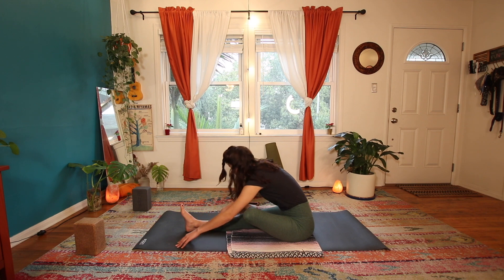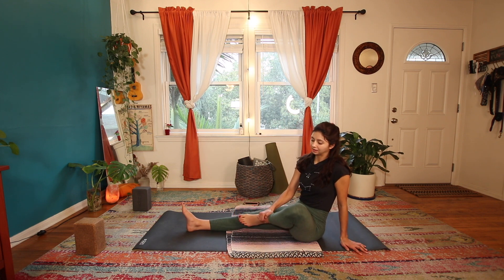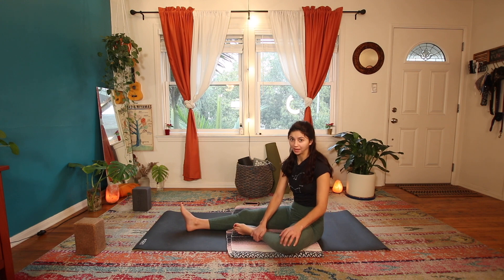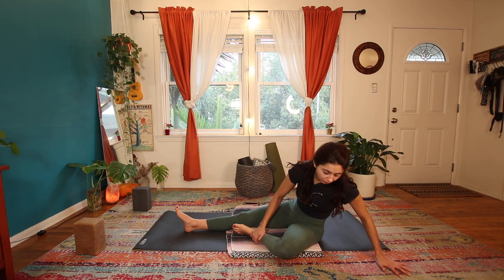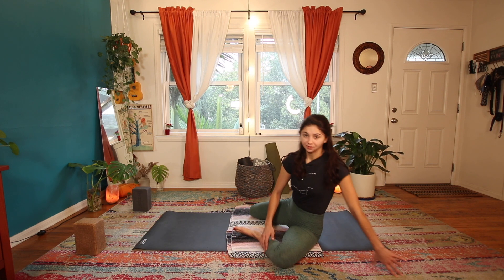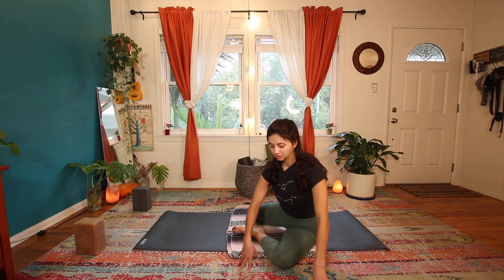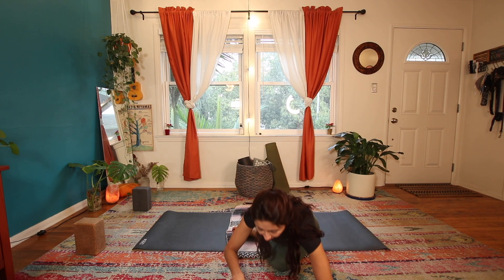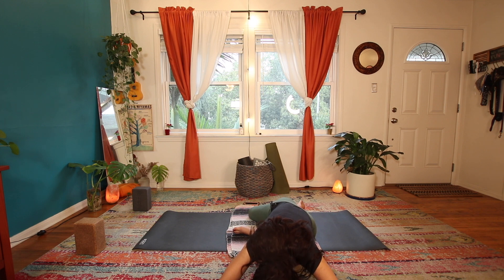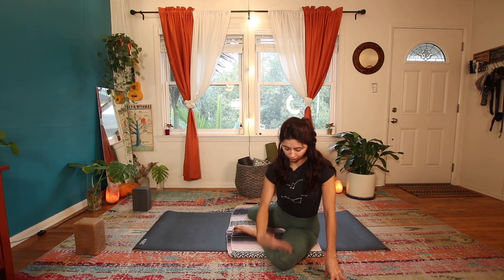Nice, a couple more breaths here. Start to walk yourself back up. From here, take that leg off to the side — still bent at an angle — lean over to that hip, then bend the straight leg so now you're in a sort of double-bend situation. We turn to frame the knee that we bent first and start to fold over that. Both knees are bent — this is called deer pose — and we're aiming for the belly right over the thigh, heart over the knee.